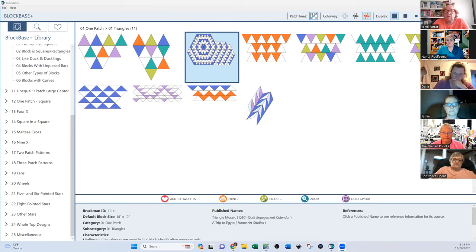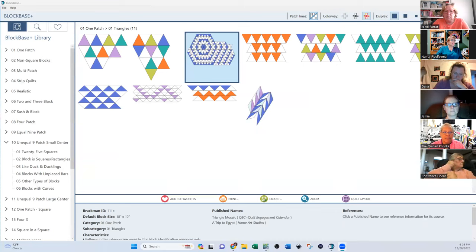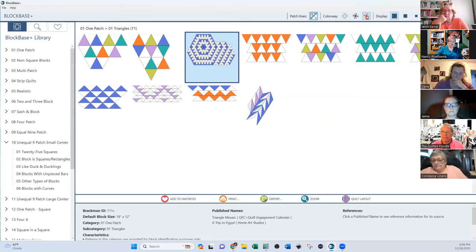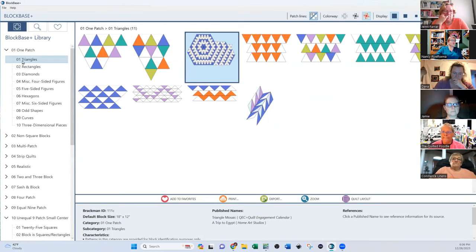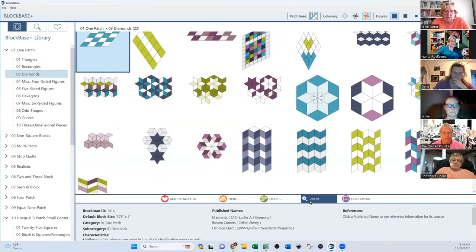All right, everybody is seeing the screen. This is Basics of BlockBase — this is what it looks like. It looks similar to EQ but it's got so many more different things, and then some things it doesn't have. Going right across the top: BlockBase One, the patch lines — you can erase the lines or show them, which we have in EQ too. You can see it as a line drawing, a gray drawing, or color. Under Display you can see more on a page if you want. Going down, here are all the files — there are over four thousand blocks.